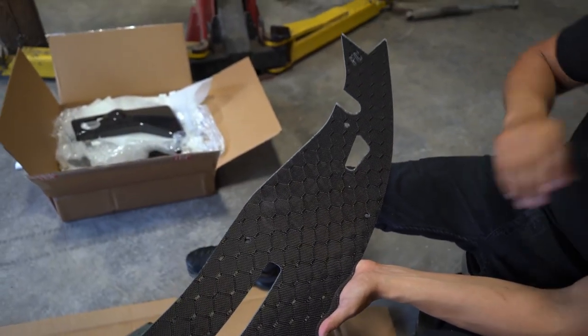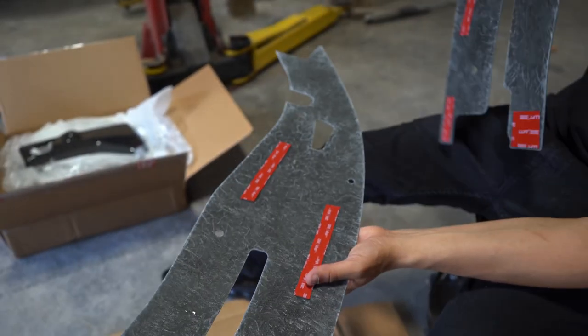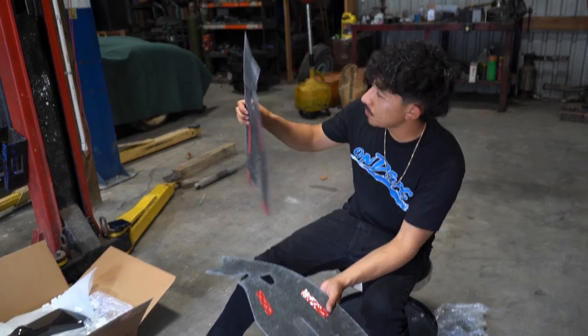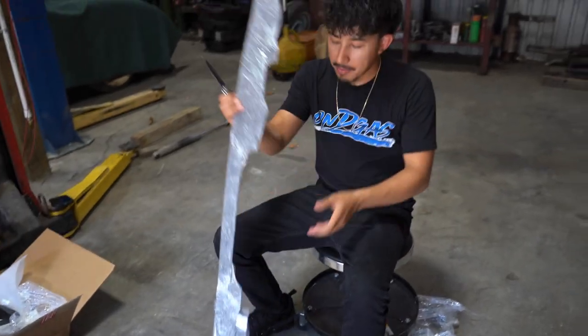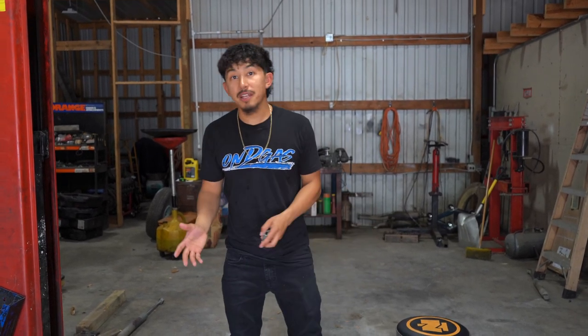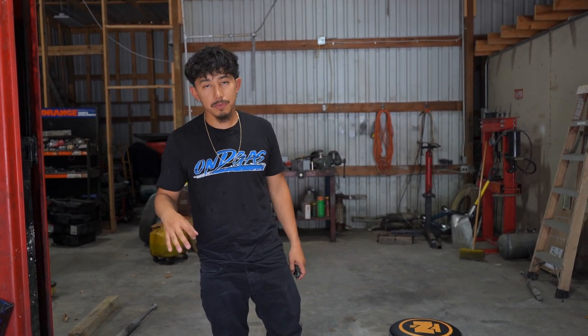We'll be cleaning them after whenever we do install them. These look like they go on with 3M adhesive. Usually this is what the end result looks like. Family Customs, I appreciate y'all a lot. The carbon fiber pieces are really good. It was worth the wait - it was probably about two months for them to come in, but there's no rush when it's something like this that just bolts on. If y'all need any carbon fiber pieces, they sell more than just these, so make sure y'all visit Family Customs' website - I'll put them in the description.